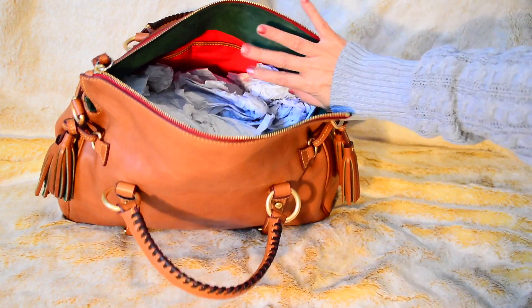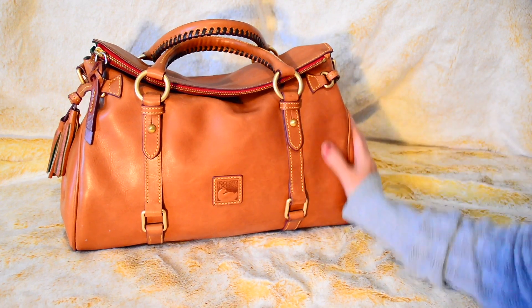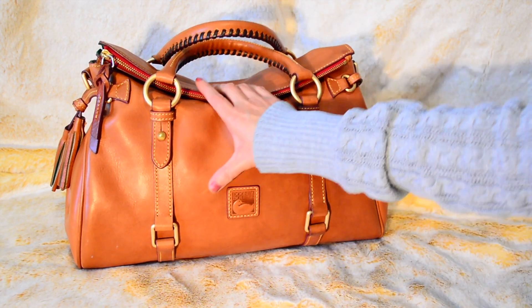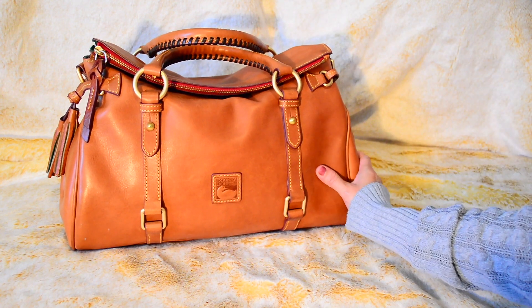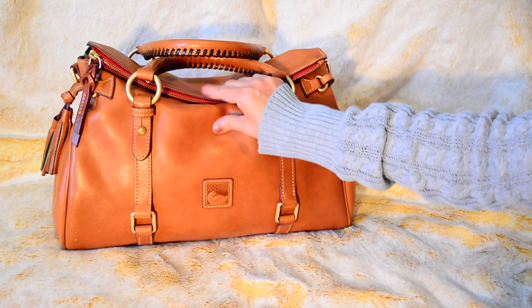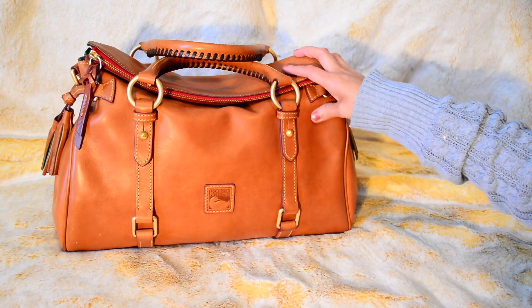All the pockets are tightly sewn on the inside. I've used her maybe 20 times in a year, because you've got to give all your handbags some love — you can't use just one all the time. But every time I use her I get compliments; people stare at her from afar. She is a real head turner and worth every penny. I look forward to using her for many more years — she is made very well, and all my Dooney & Bourke bags have lasted a long time.